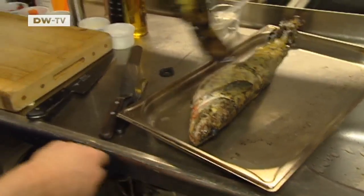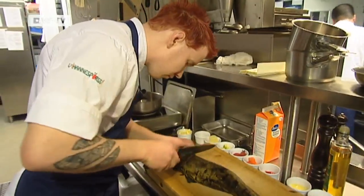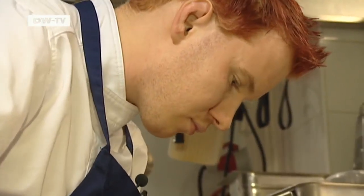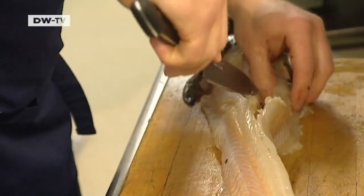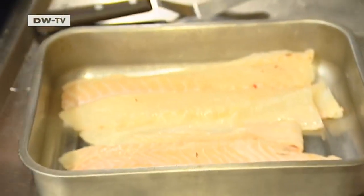Skin the fish first. Make a few cuts below the head, loosen the skin with your fingers, pull it off and fillet the fish. It's quite tough. Many people buy the fish skinned even though it costs two or three euros more per kilo.